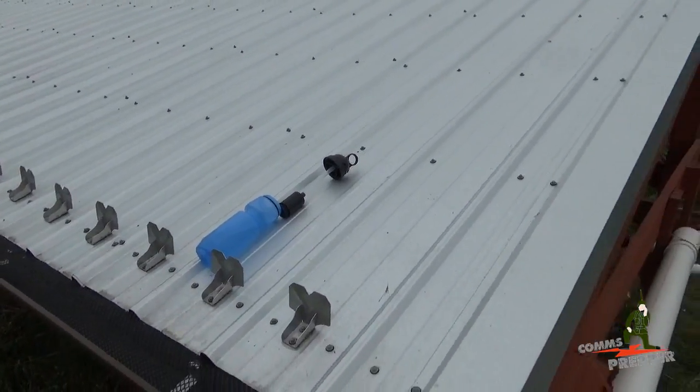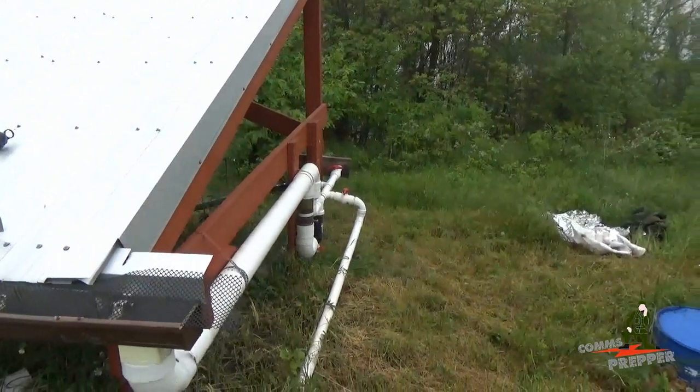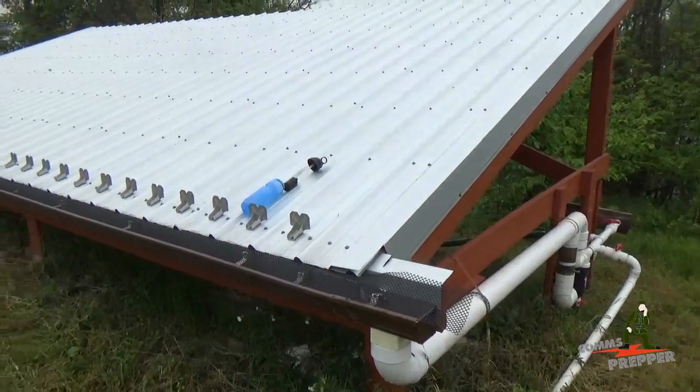And as always, thank you for watching my videos and subscribing to my channel. This has been the Comms Prepper with a short video on recommissioning the rainwater harvester for spring. Thanks for watching, guys.